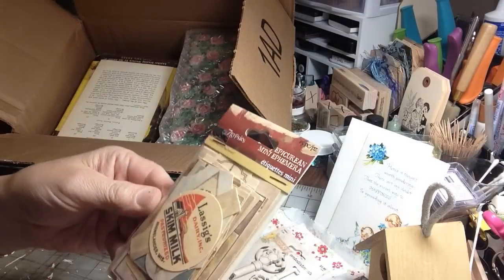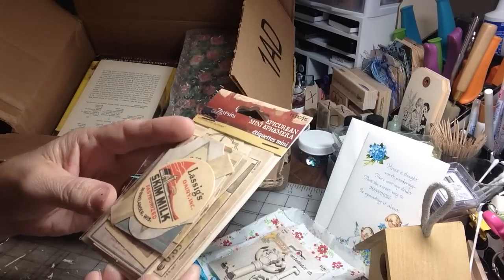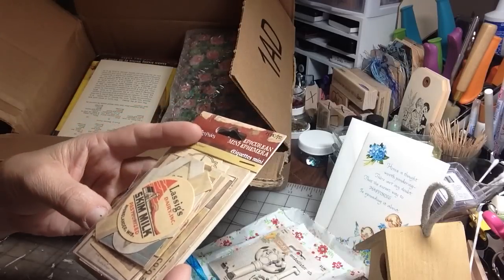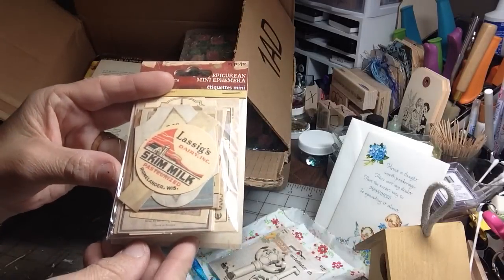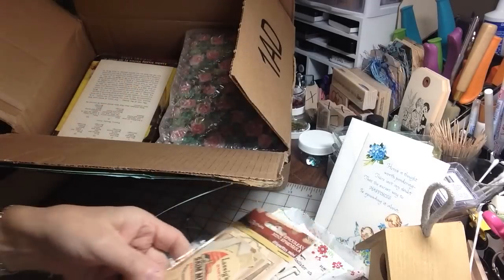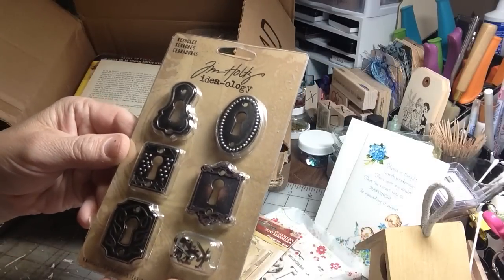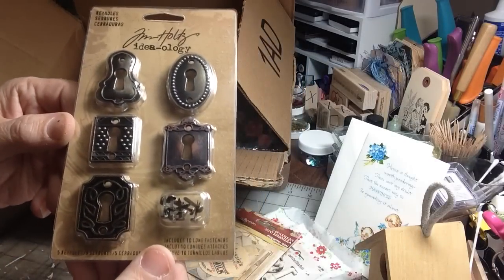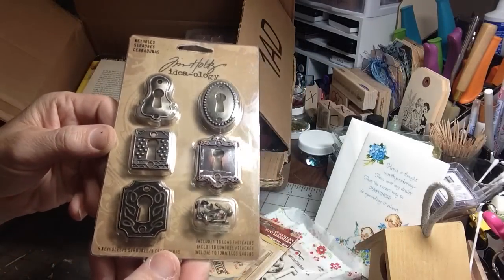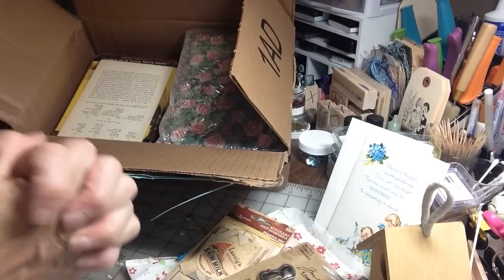And then some Seven Gypsies mini ephemera. Beautiful for junk journals. And now the latest craze, the Pocket Letter Pals — that's going to be fantastic for anything left over, not used in junk journals. I can use it over there on that project. And you can never go wrong with Tim Holtz — and these are the keyholes. Isn't that awesome? Thank you so much. That is going to be so much fun to play with.